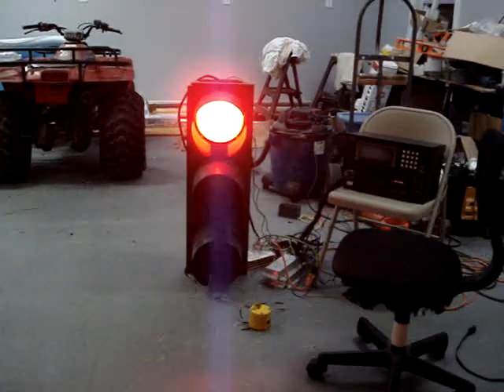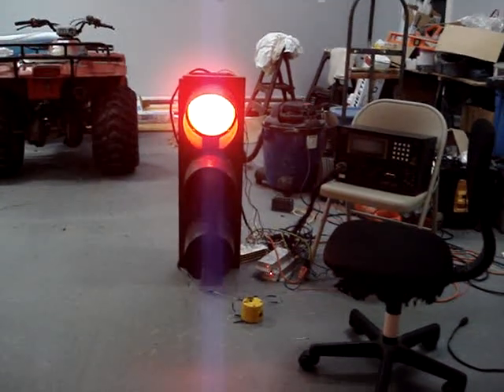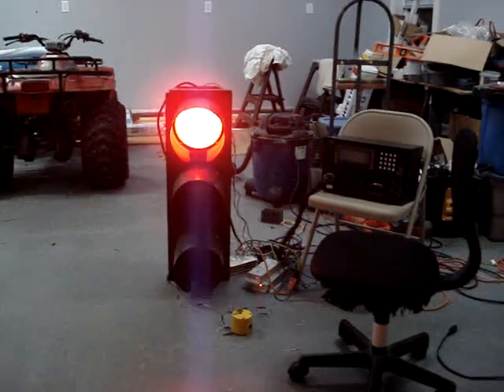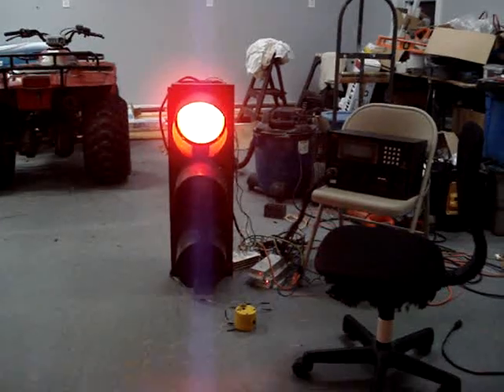I've had this light ever since I was about 6 or 7 years old. I'll never sell this light because this is one of my first signals.